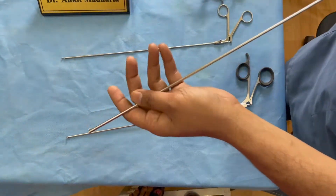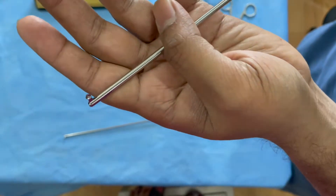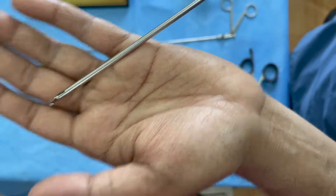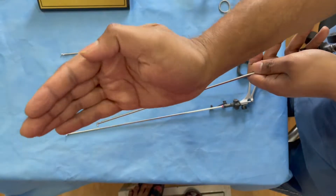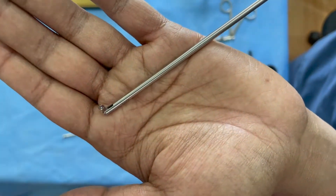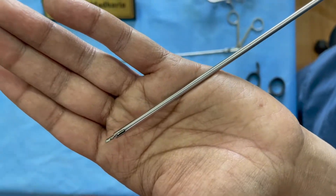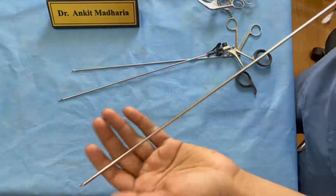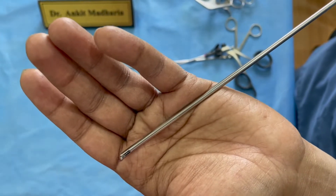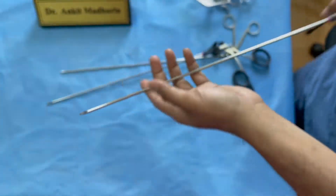The next kind of curette is a left articulating curette — the scoop faces the left side and it can flex to break osteophytes on the left side. You flex it and then turn it. Similarly, you can have a right-side curette. Having all three curettes — forward, left, and right — is very essential for stenosis surgeries where you will face a lot of osteophytes.